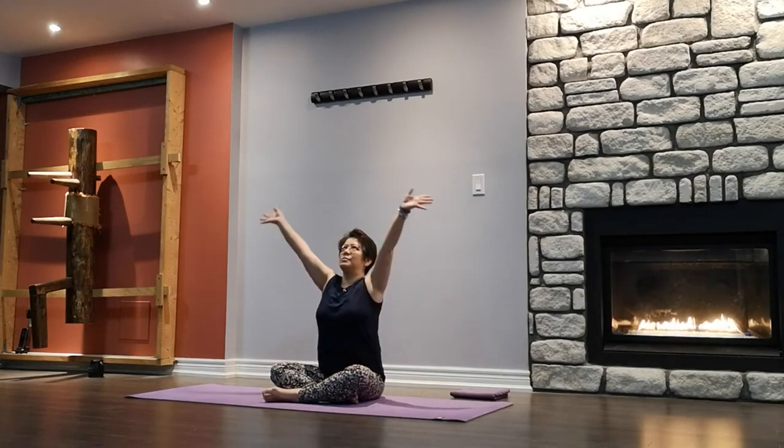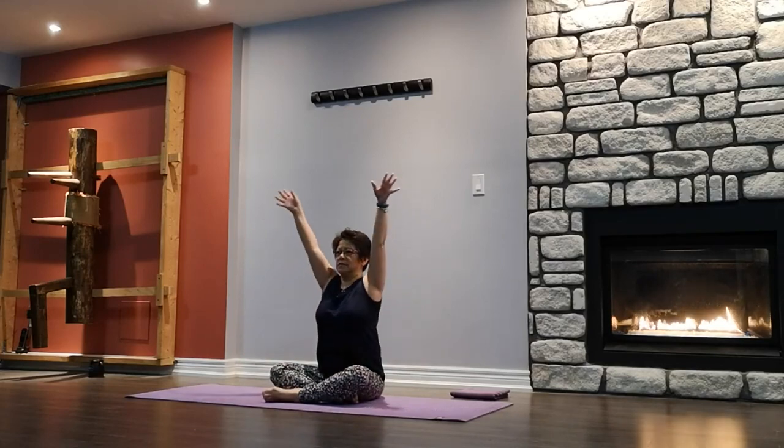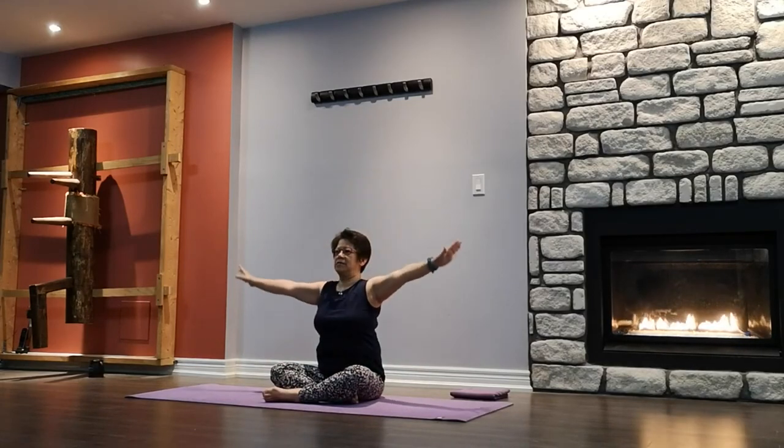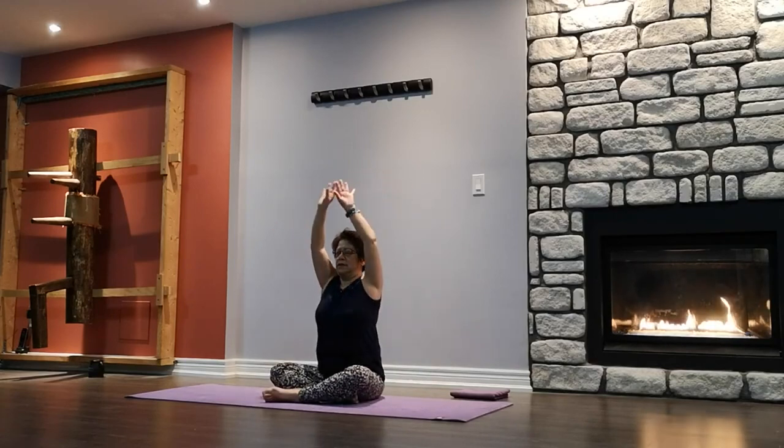Inhale your arms up, exhale down. Inhale, exhale. One more — inhale, exhale.